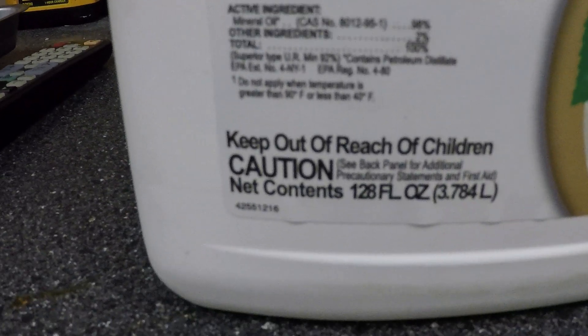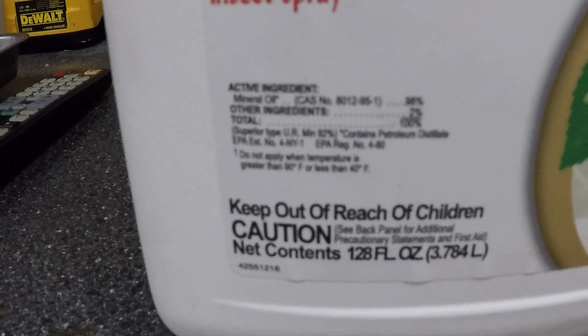Basically it's 98% mineral oil. All of the information online says that we should apply this when the larvae are hatching and the eggs are moving and they're white. I've looked all over and I can't really definitively say that I see the action or the movement or activity, and there are no pictures online showing what these little things look like.